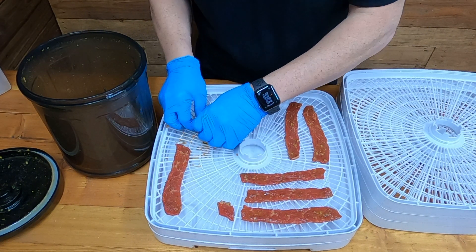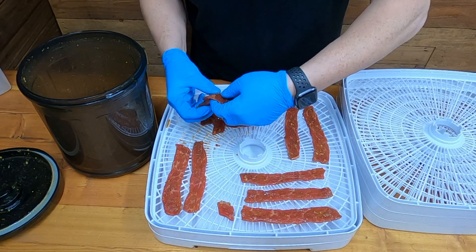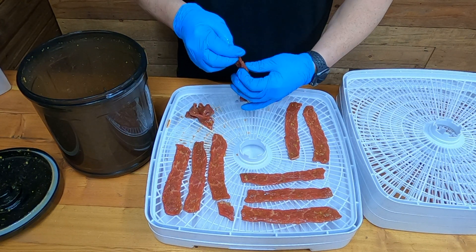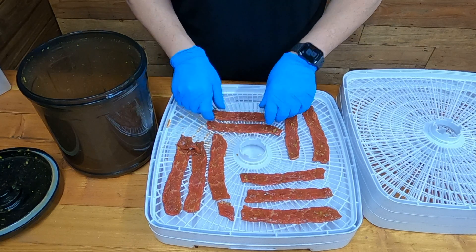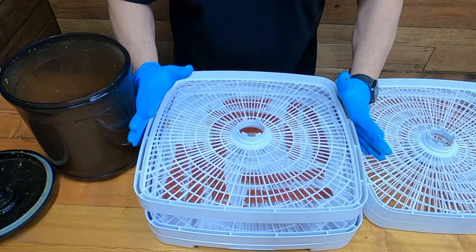If you don't have a dehydrator, you can do this in the oven — just put it on the very lowest setting. You can use toothpicks or a rack, however you want to put it in the oven. Crack the door and it should take about the same amount of time as it does in the dehydrator.